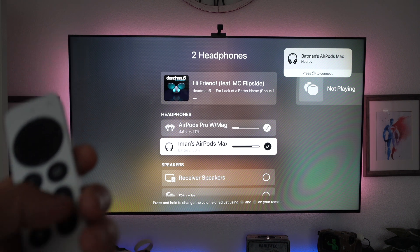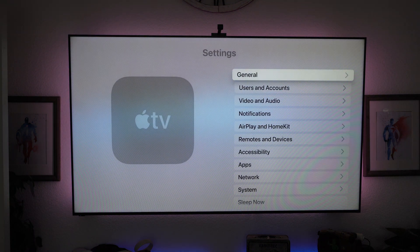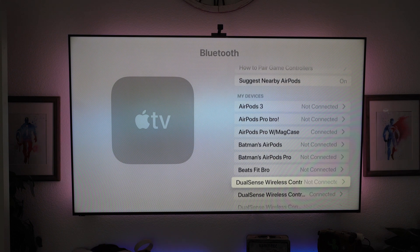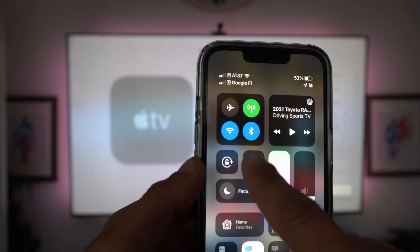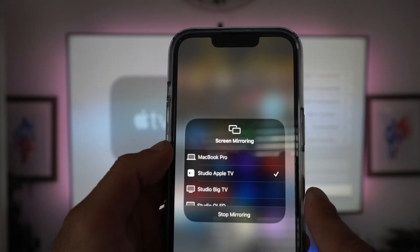If you don't have AirPods but want to connect traditional Bluetooth headphones, you can still do that. Go into settings, go into the Bluetooth section, and select your device from the newly discovered Bluetooth devices. And if you'd like to mirror everything on your iOS device, including iPads, bring down the Control Center, tap the two squares, select the Apple TV, and you can mirror everything on your display to the Apple TV.